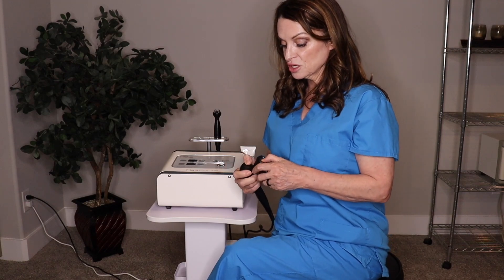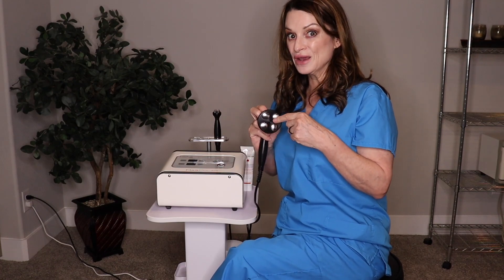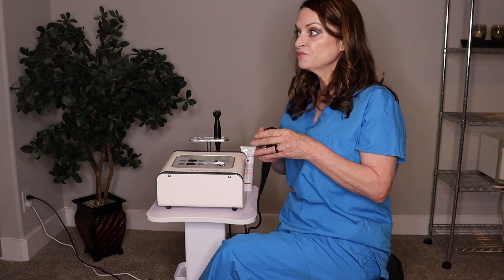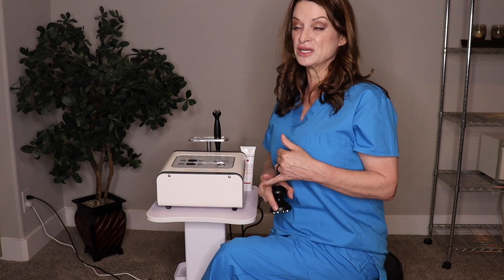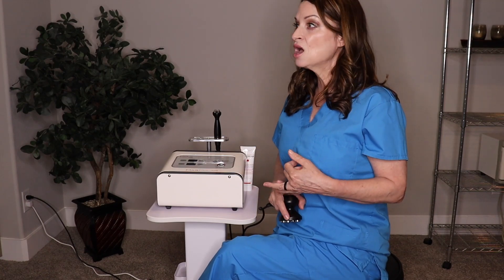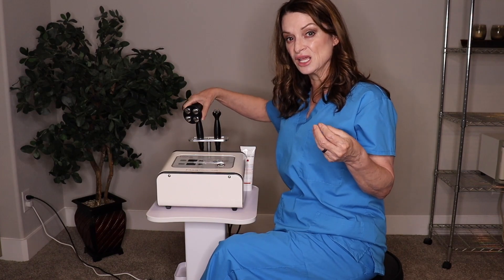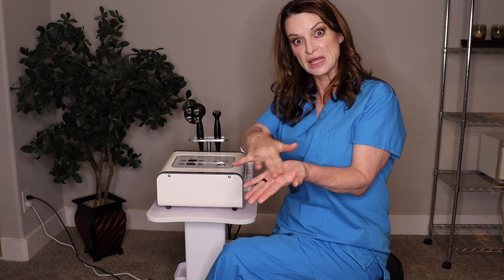Some other extra features about this machine: all the heat is going through all four probes. This is an RET device, which means all four probes are working at the same time and going deeper into the skin, giving it the ability to attack visceral fat and help with cellulite. Whereas the older method is a CET, which just heats down where the probe is to that top layer.